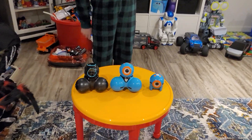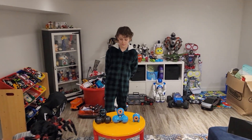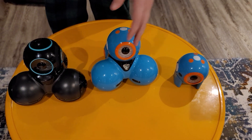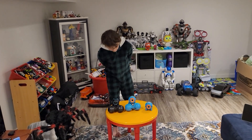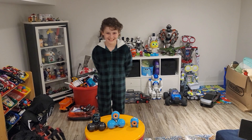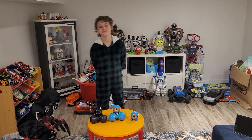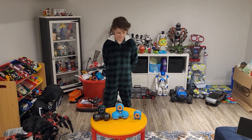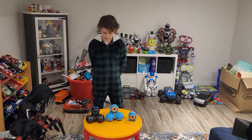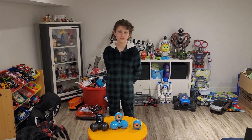Look — we take care of our stuff but these have fallen down, been bumped into, knocked over, and they still look brand new. Maybe a couple of scratches but they still work perfectly. We keep repeating ourselves because we love these robots. If you don't have them, go get them. This was a re-review on robots we already loved and we still love them. We love Wonder Workshop — we just wish you'd make more robots.